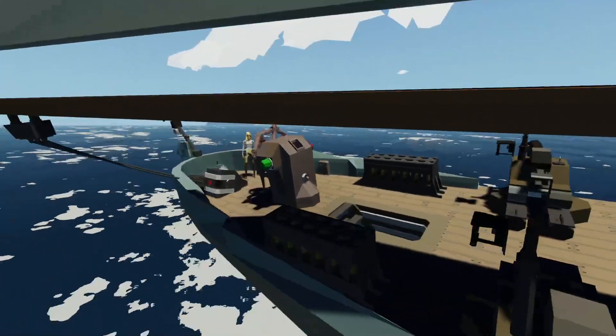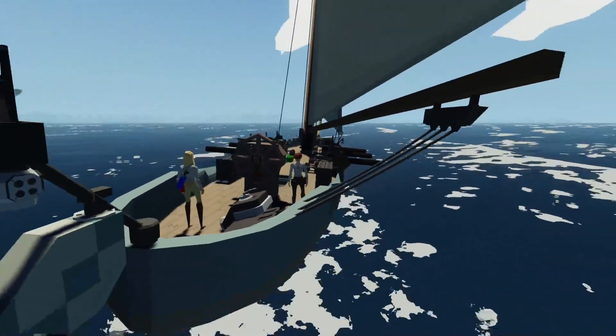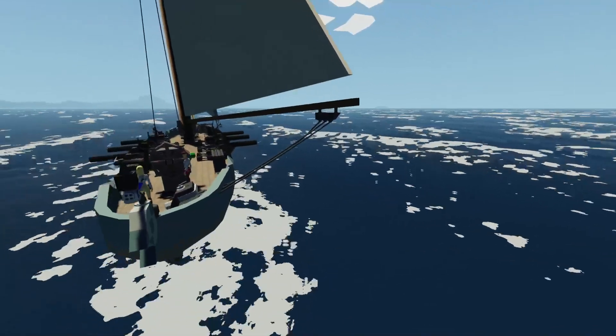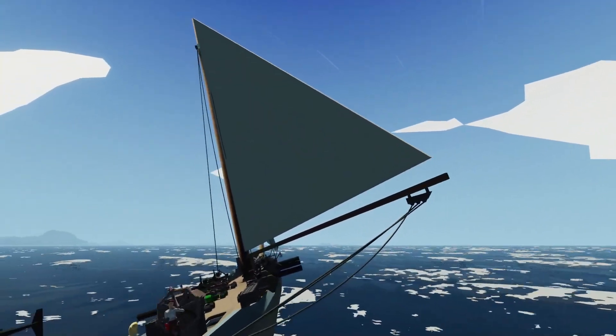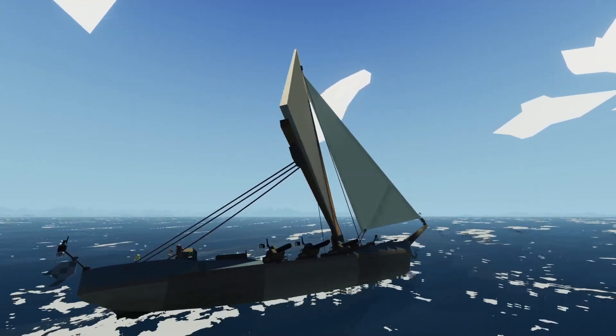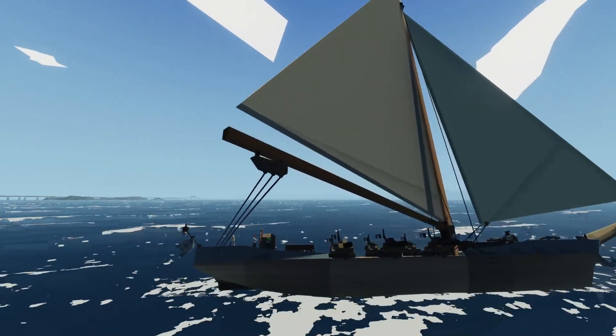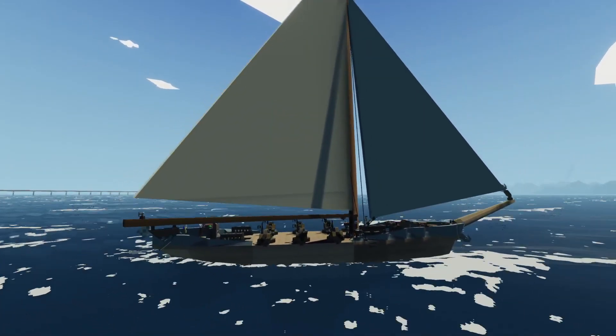For downwind, you want your sails to be at about 90 degrees to the wind. So if I go ahead and let this out — now that I'm going downwind, this is where I want my sails to be. I want them to be out like this.